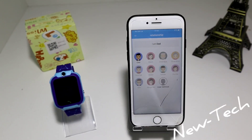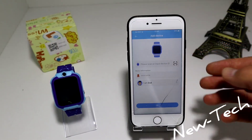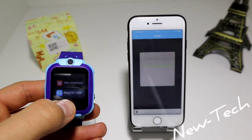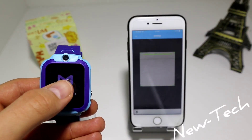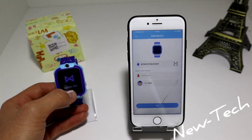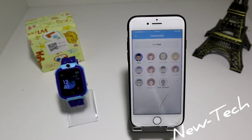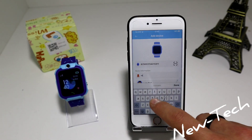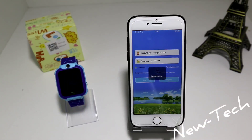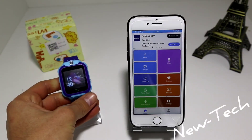You can choose who you are — dad, mom, grandpa, grandma — everything is right here. To add a device, press your ID and go to your watch, find device info and register code, and that's it. I'm going to select dad. Put a nickname here — I'm just going to type 'New' for New Tech. And now everything is ready to be used.